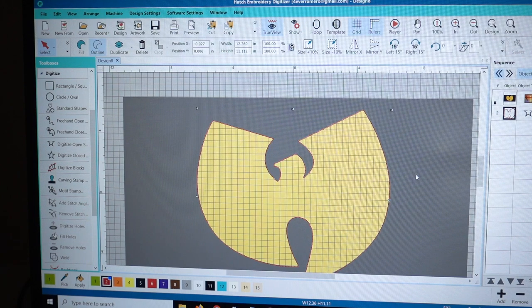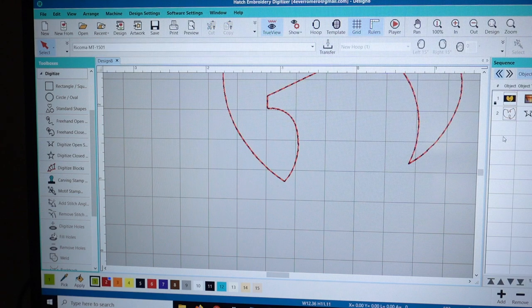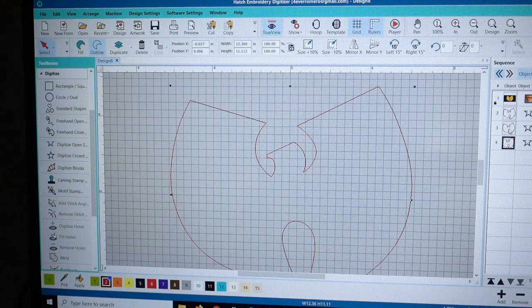Hit the D button and it just hides the picture in the back so now you see our sign clearly. We're going to have three stitches: the placement stitch, the tack down stitch, and the satin stitch. The hotkey for duplicate is Control+D — I'll click on it and duplicate it twice, giving us three copies. Since we're going to use our cutter, we just need three. If you're going to hand cut it, you'll need four total stitches including a cut stitch.